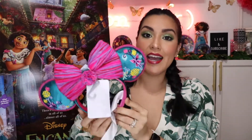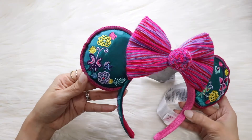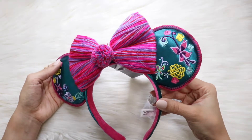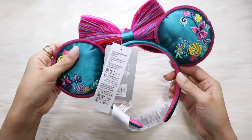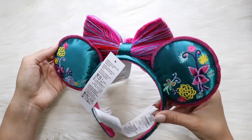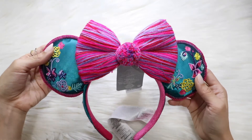You guys know I'm a big ears person, so of course I had to purchase the Encanto mini ears. I am so excited to add this to my collection. Look at how beautiful it is — look at the embroidery. I love that we're seeing the embroidery from Mirabel's skirt on the ears. We're seeing these beautiful yarn, bow, and pom-pom right here with the colors from the film. The film is so colorful and beautiful, and I love that that's reflected on these special ears. On the side, it says 'magic awaits you.' Just beautiful embroidery front and back — really great quality.